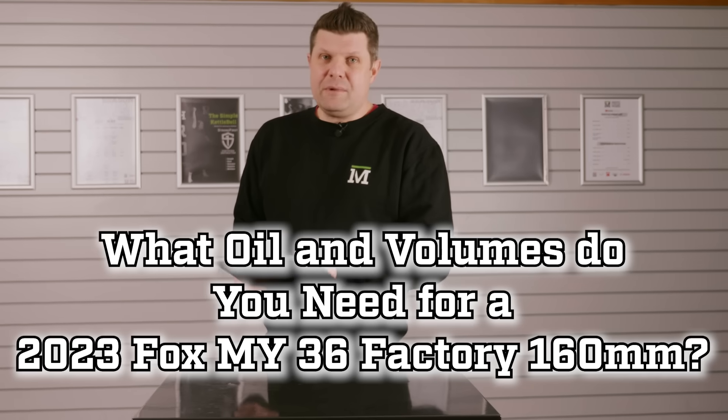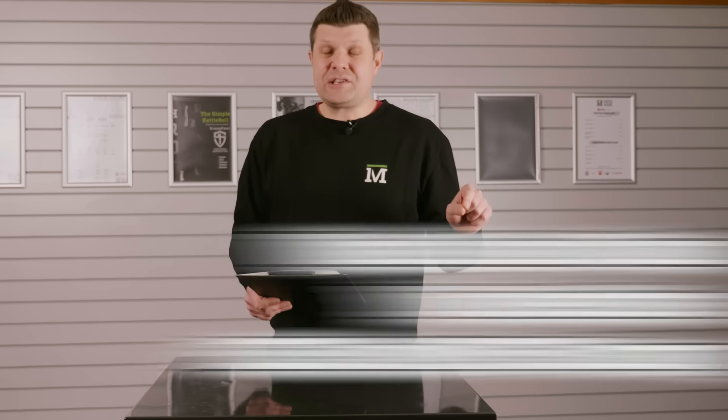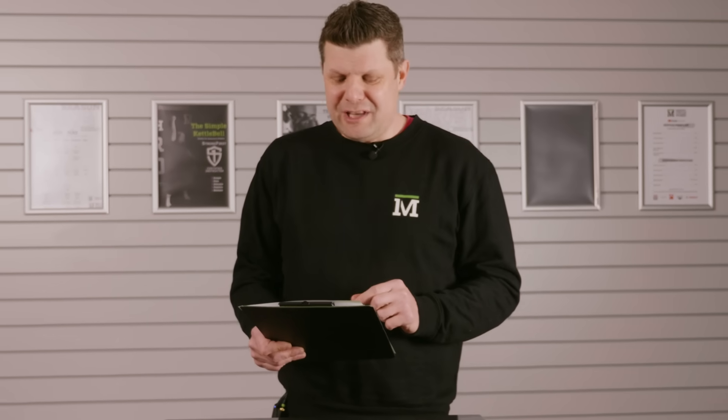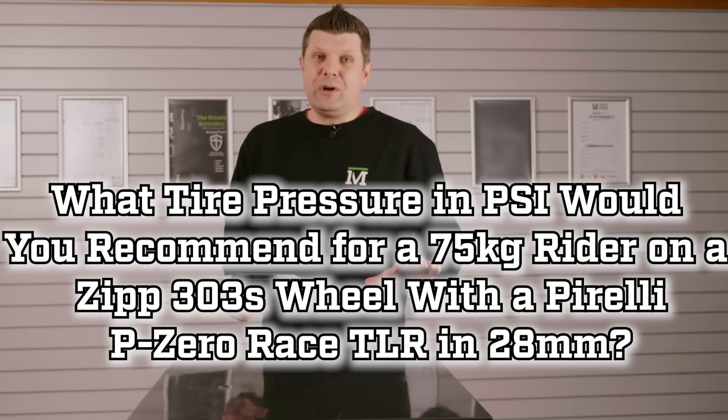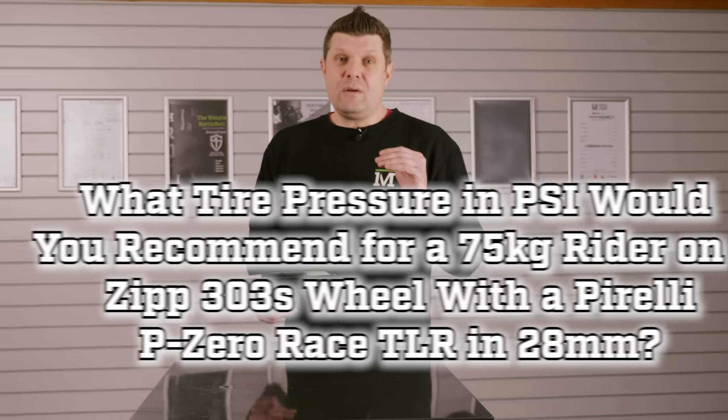The question that caught most people out was actually question one. Many candidates, even those who'd worked in bike shops for many years, had never seen a dial indicator gauge like the one we showed, and some didn't have tension meters in their shops either. Nearly everyone got the oil volumes question right. A couple of candidates even noticed that on the American site you get the option of either the Grip 2 or Fit 4 damper — which highlighted a slight problem with my question. Question three about tyre pressure, nearly everybody got wrong, most going straight to the Pirelli website.